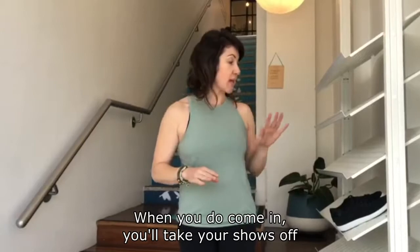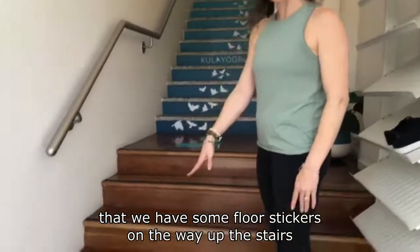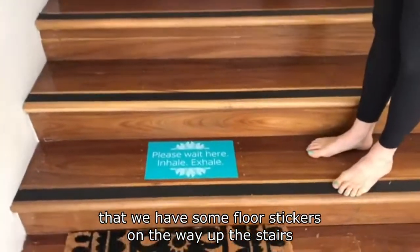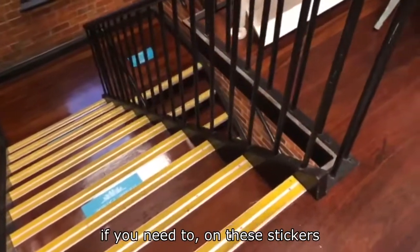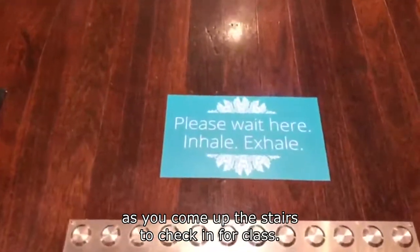When you do come in, you'll take your shoes off as normal, put them in the shoe rack, and you'll see that we have some floor stickers on the way up the stairs, all the way up to reception. Please wait patiently on these stickers as you come up the stairs to check in for class.